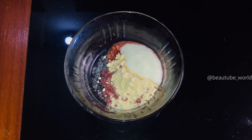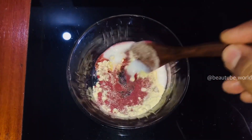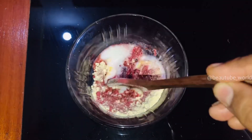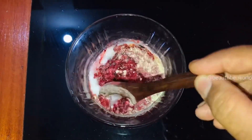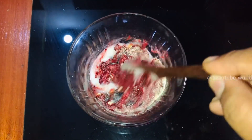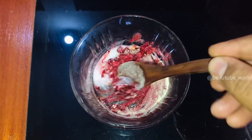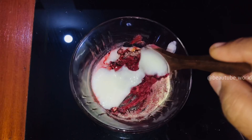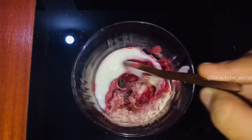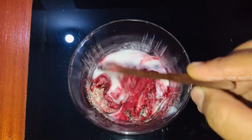You can use beetroot powder for dark skin on the back. The skin becomes bright and tight. This is a magic combination. You can also use fresh beetroot juice.